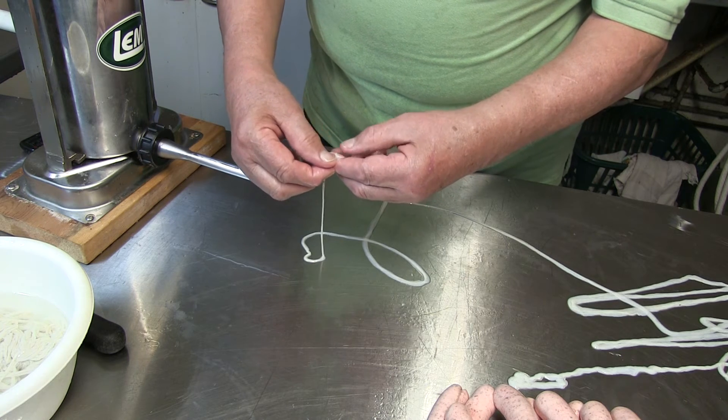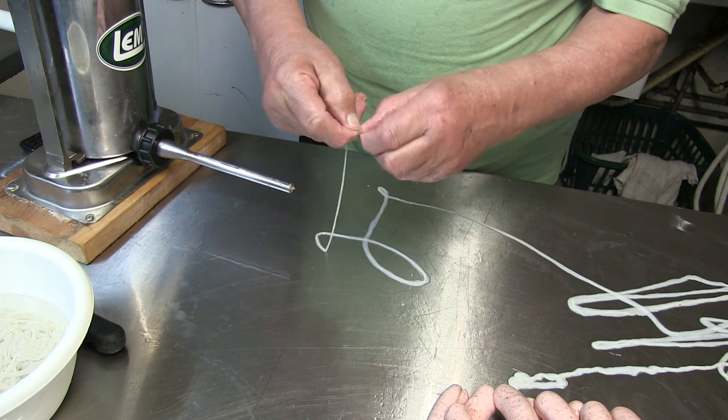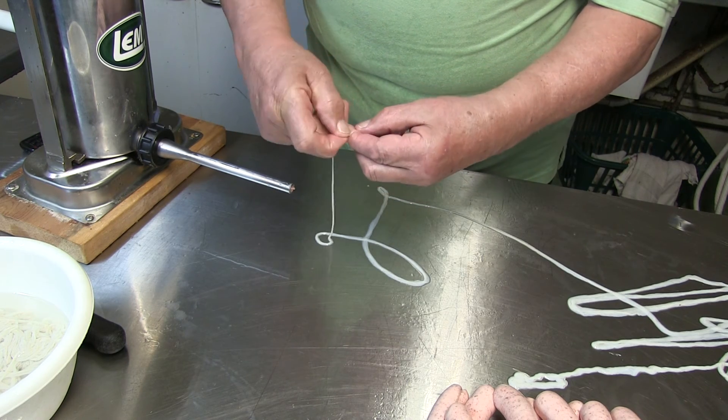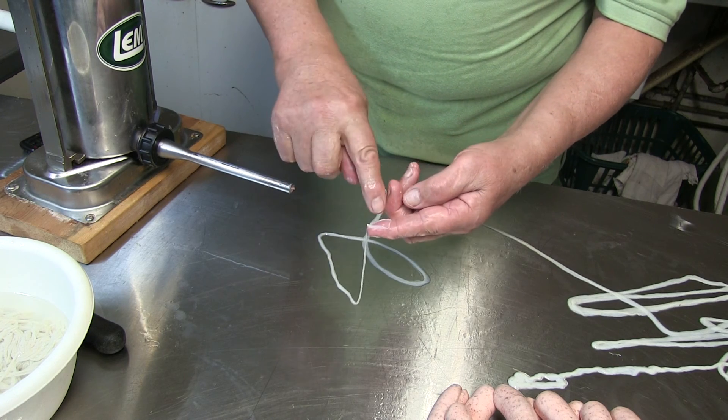There we go. And then you pull it. No — it doesn't always want to go. See? It's not always that easy. Put it apart like this, and then you pull it down. That's the opening.